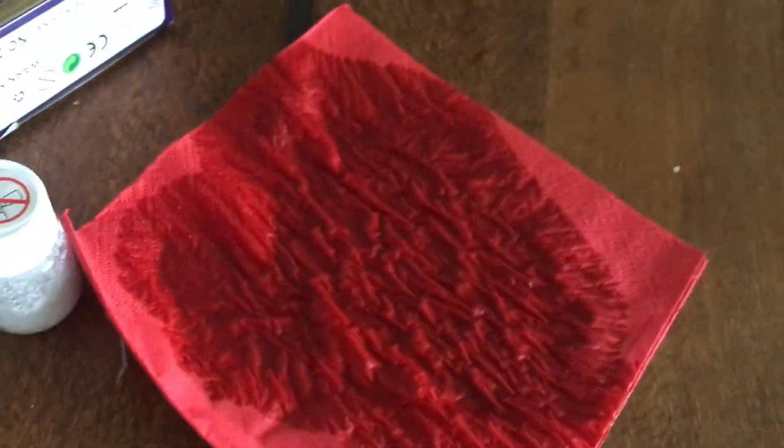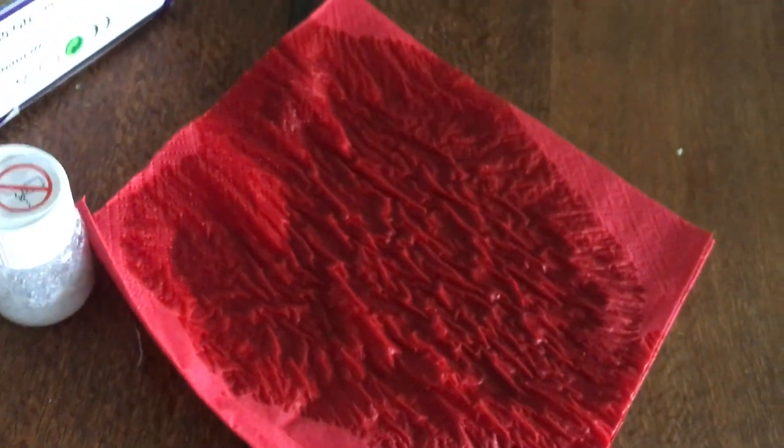I was watching my videos back to see what they looked like, and I just spilt all that borax. God damn it.